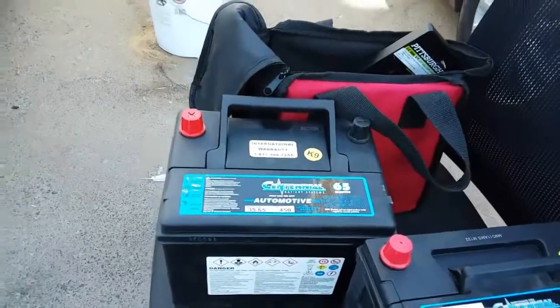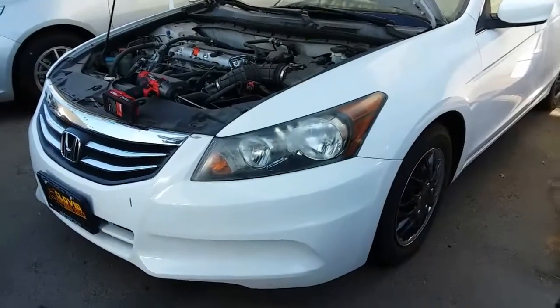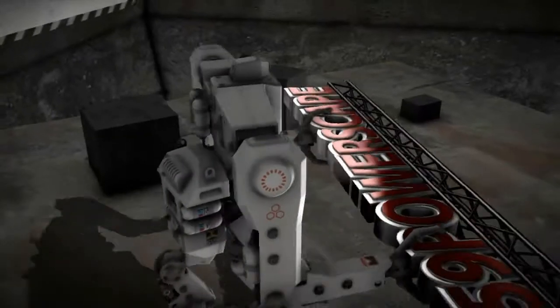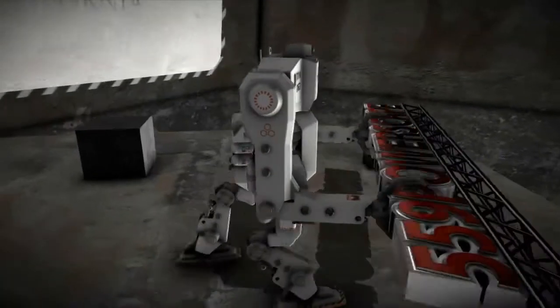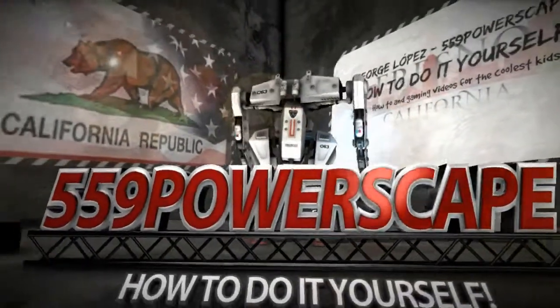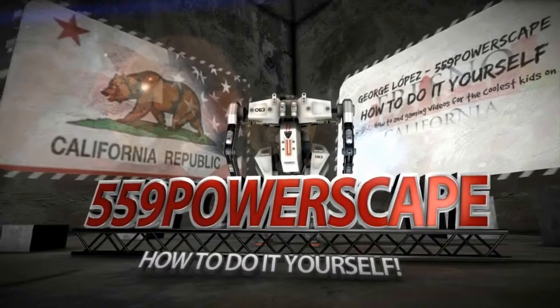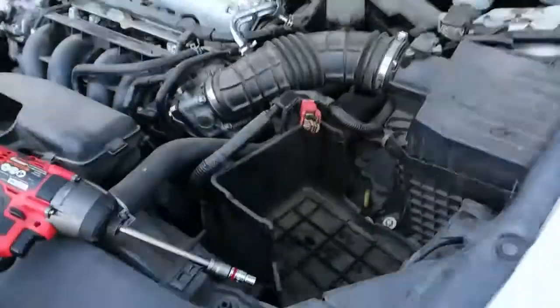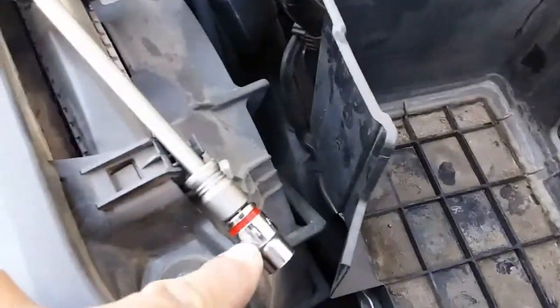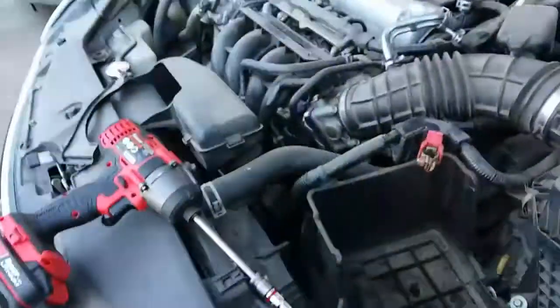Today we're gonna install a new battery on a 2012 Honda Accord. The tools you're going to need to get this job completed is just a 10 millimeter and a new battery, group size 35 to 65. Let's go ahead and pick this bad boy up and slap it into the battery bay.